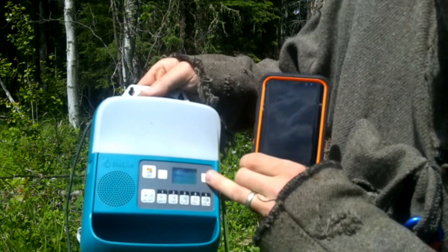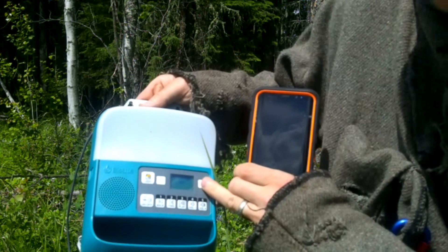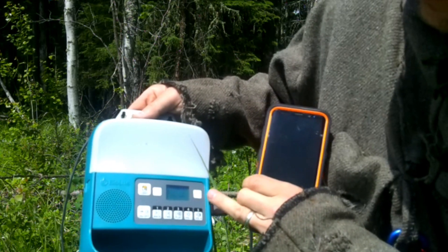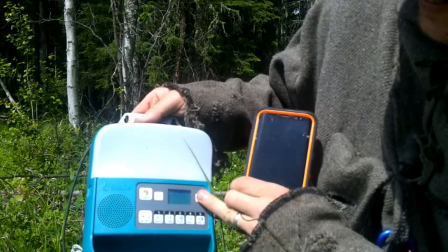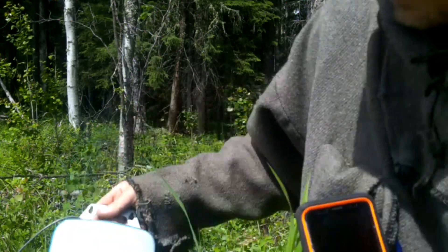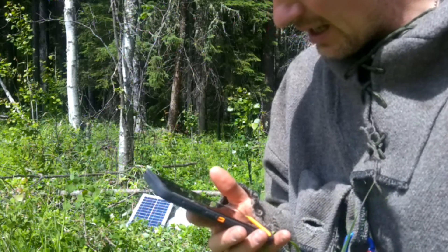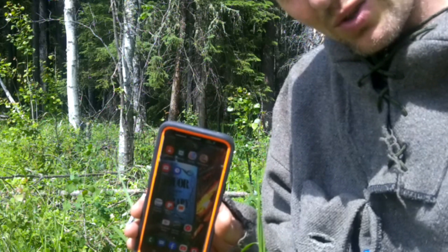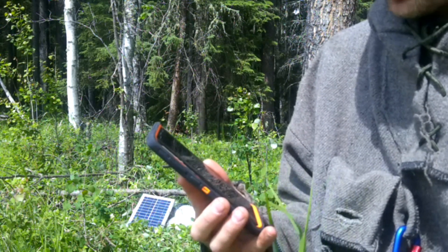If it were to stay like this for even an hour, you would charge your battery pack up a lot. The phone is charging — we're currently at 96%, so we're going to leave it and come back in a bit to show you that it is, in fact, charging.